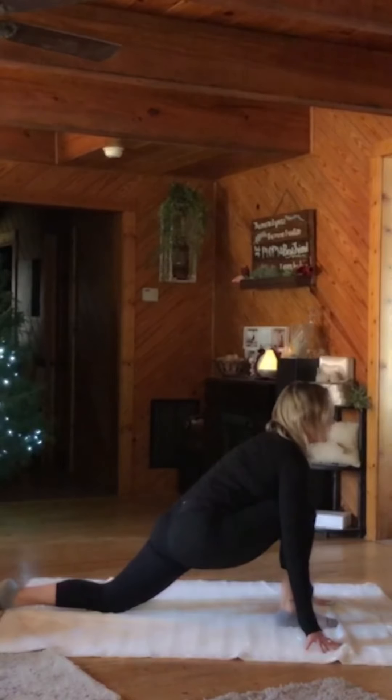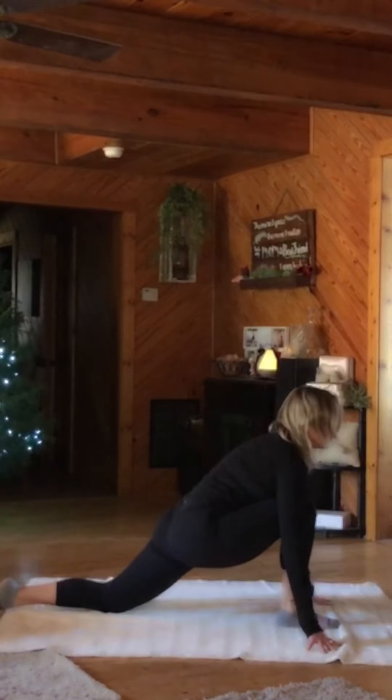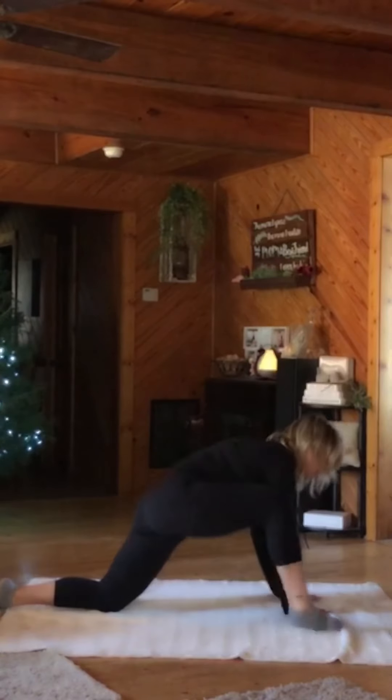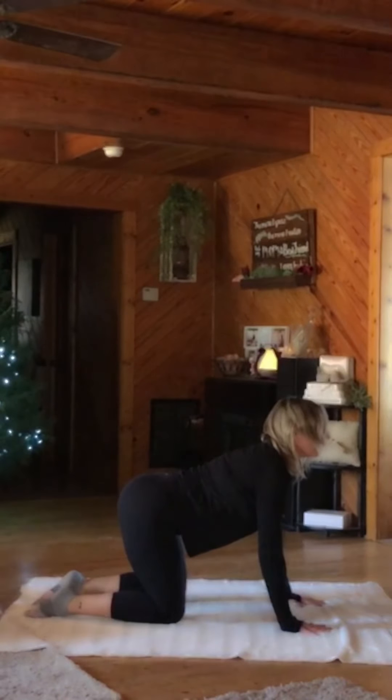And then forward. And back. Just working with the ebb and flow of your breath. Nice. Now swing that leg around to all fours. And I want a mad cat. And then a cow.